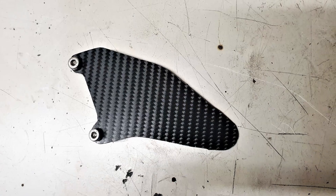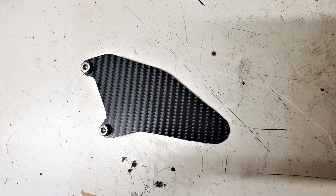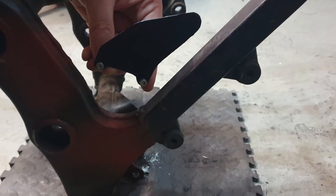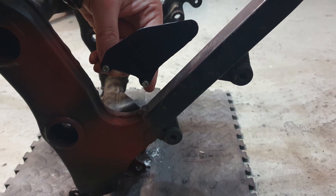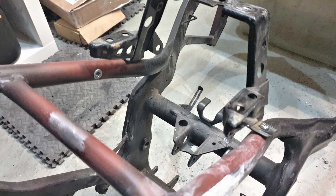This is only a test, but instead of painting it just black — is this a good solution? The next point was the tank holder, that now must be screwed on the inside instead of the top. So I changed it a bit.